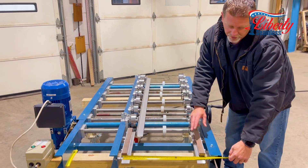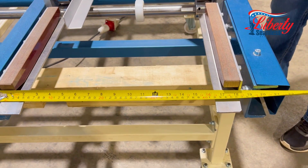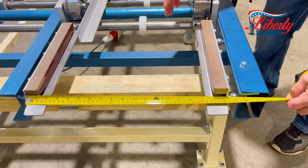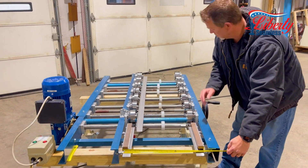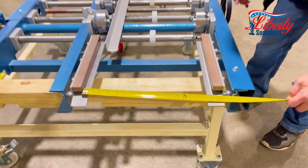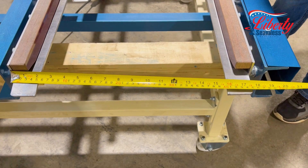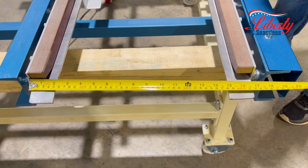Now we're going to adjust this from 18 inches and bring it in for a smaller material. This machine will actually do a 6 inch minimum, 28 inch max material. So you can just put your tape on there, crank it right in — we were at 18, 17 and a half, 17 — we're going to take this to 16.